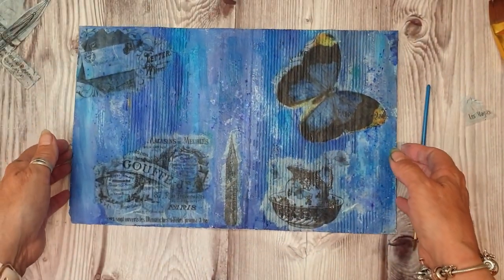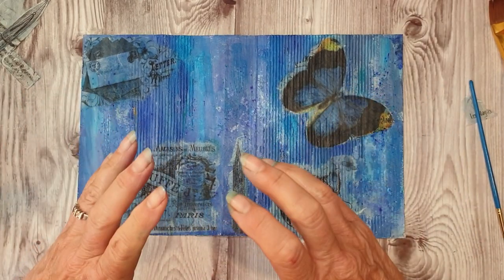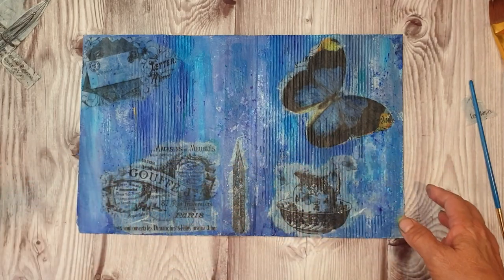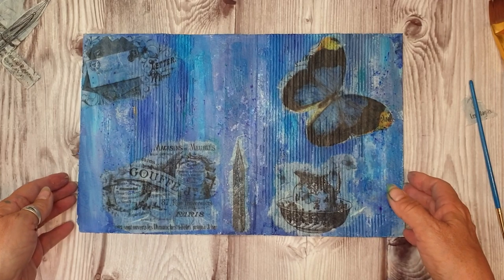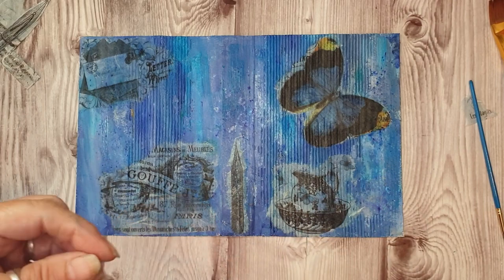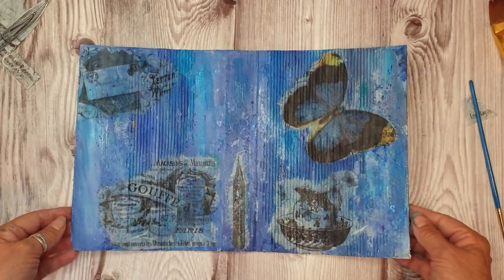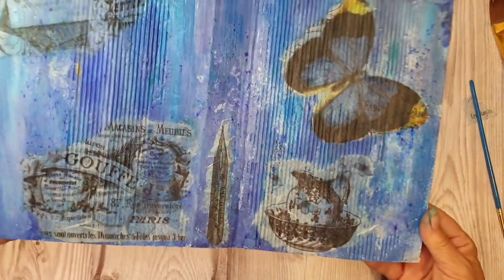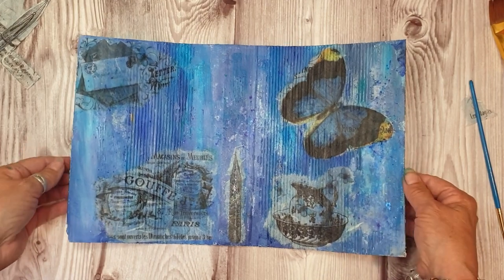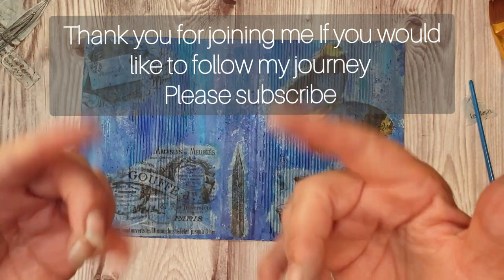I hope you get something out of this. If you want to carry on with the journey with me, please subscribe. This is coming to the end of this journal - Ooh La La in shades of blue. I haven't fully decided what journal I'm doing next, but I think maybe I'll go to the grunge theme, as I'm in a mixed media grungy mindset. I'll see you in the next video, bye!